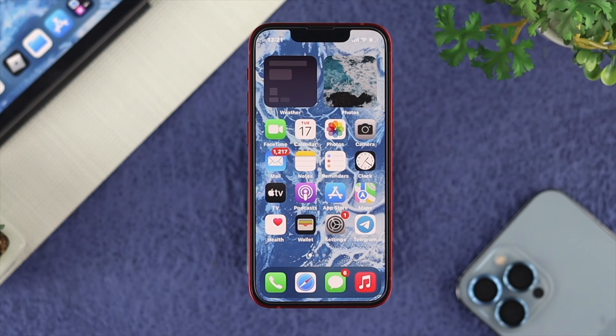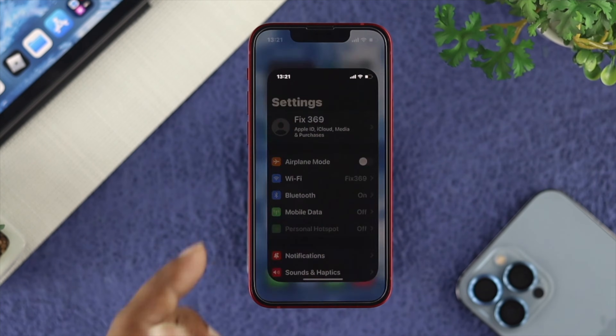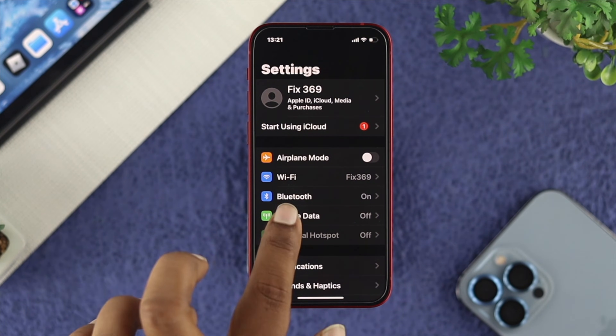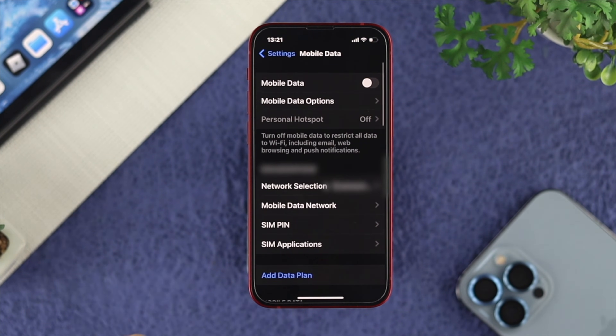To lock your SIM card using your iPhone, first make sure that your SIM card is inserted in your iPhone, then open up your Settings. Here you'll be able to see either Mobile Data or Cellular Data. Just tap on Mobile Data or Cellular Data, and here you need to choose your SIM card.